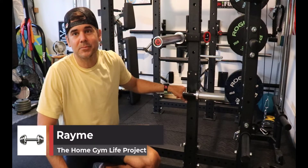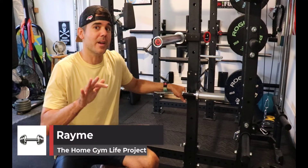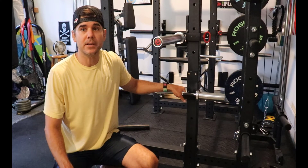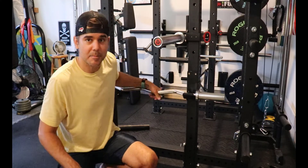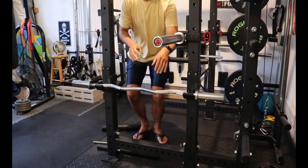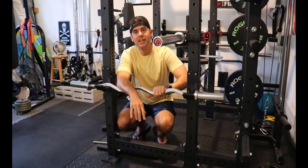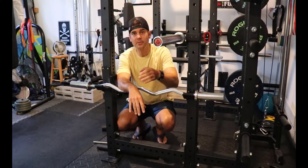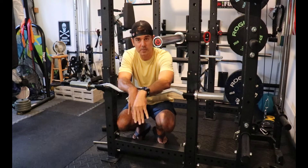What's up everybody? Ramey here and today I'm showing you a real quick little tip for racking your Easy Curl Bar. So you can see behind me — check out my Easy Curl Bar. What I've done here is on my squat rack, I've simply turned my J-Cups to the side and I'm using the sides to store my Easy Curl Bar.